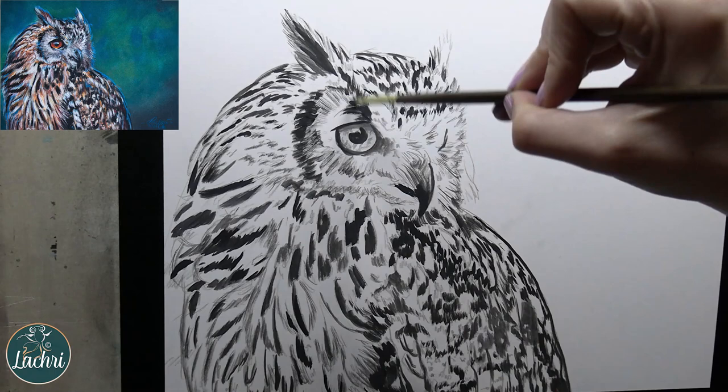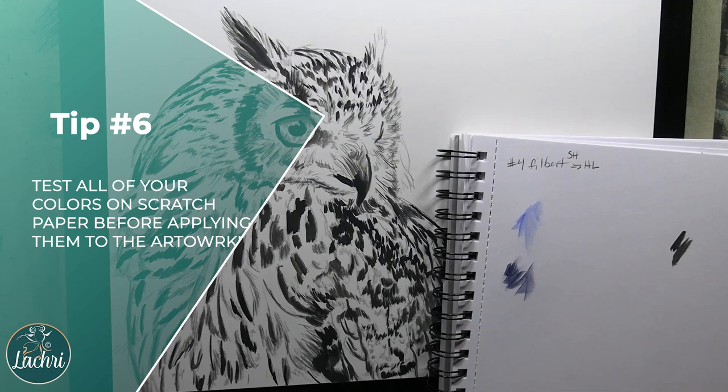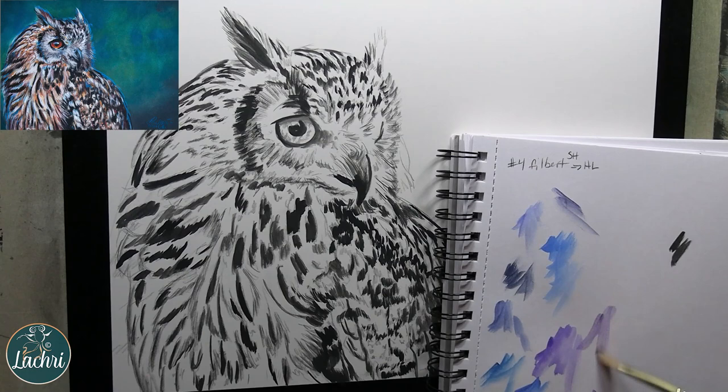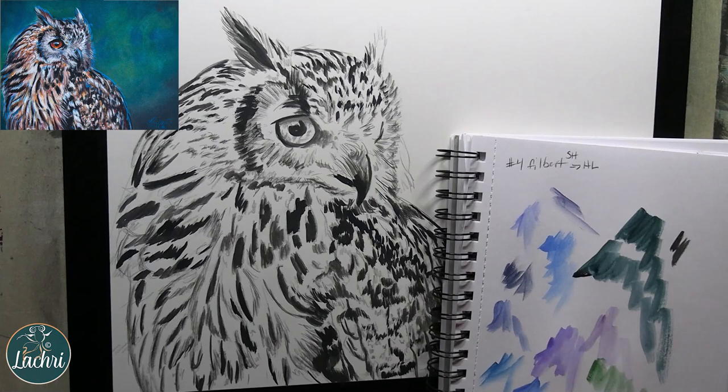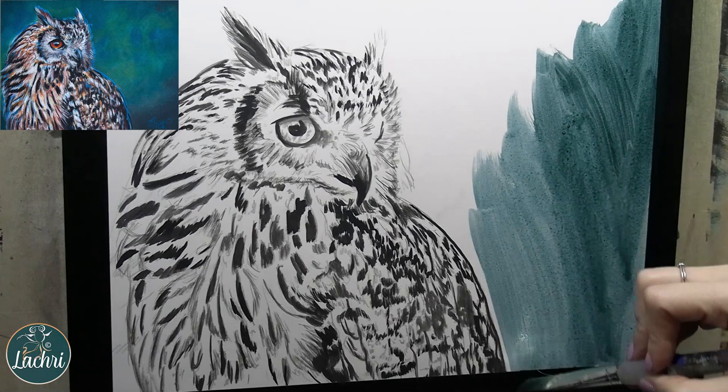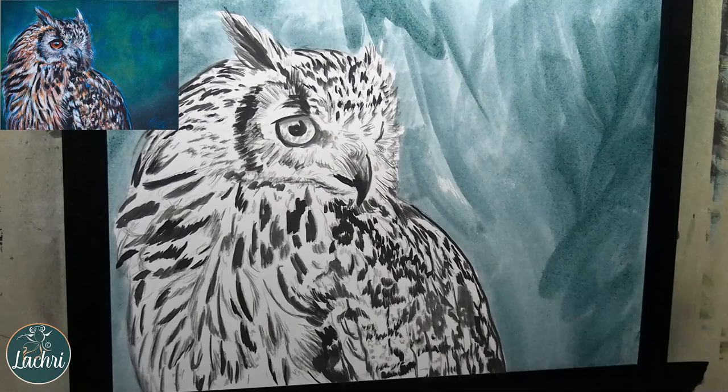Tip number six: test your color on a scratch piece of paper, because what the block or pencil looks like is not what it comes out looking like on the paper. They usually look really dark before you mix water in with them, so I always have a scratch piece of paper to test which colors I'm going to go with. Notice I had some feathers off to the side of the head that I didn't fill in with black — because I used the water-soluble graphite, it's going to blend right out. That shows you how great water-soluble graphite is.